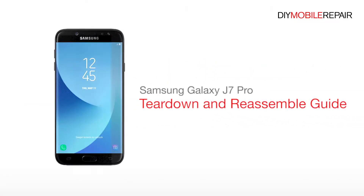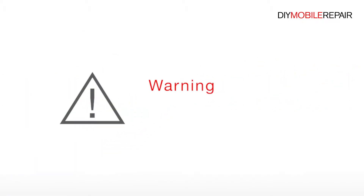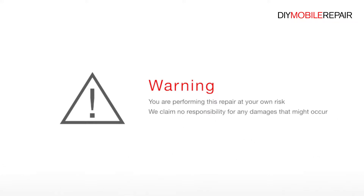Samsung Galaxy J7 Pro Teardown and Reassemble Guide. You're performing this repair at your own risk. We claim no responsibility for any damages that may occur.